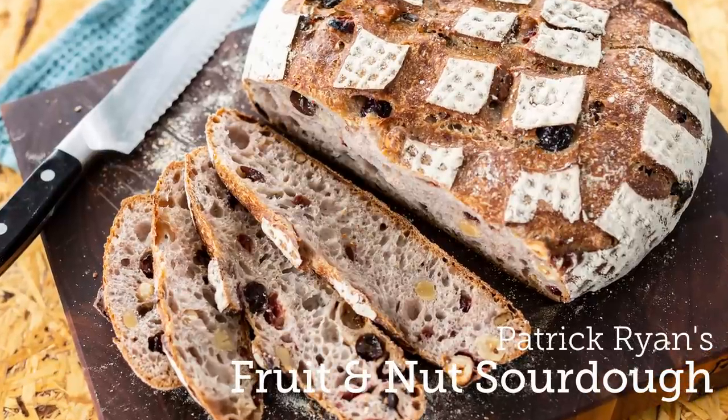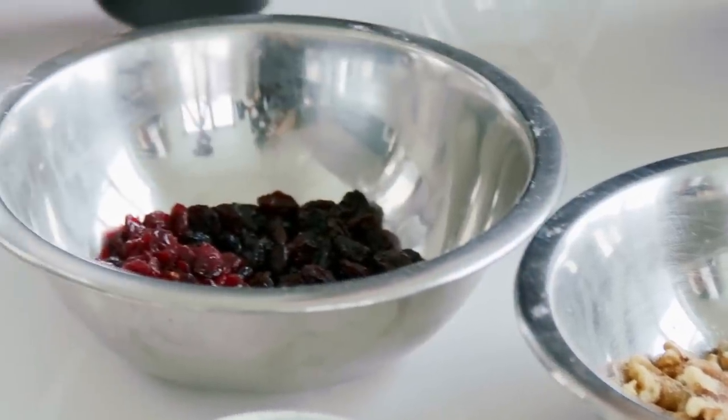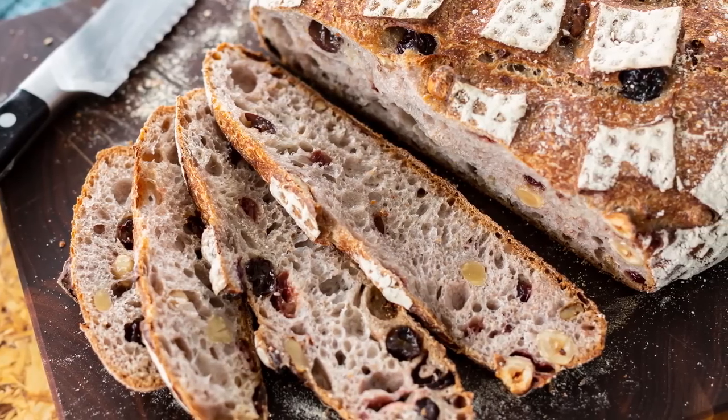Today we're going to be making a fruit and nut sourdough. Really lovely flavours and it's packed full of hazelnuts, walnuts, we've got some cranberries, we've got some raisins which we're going to soak in some Earl Grey tea which just gives it a beautiful flavour. So it's a nice simple sourdough to put together but packed full of flavour.